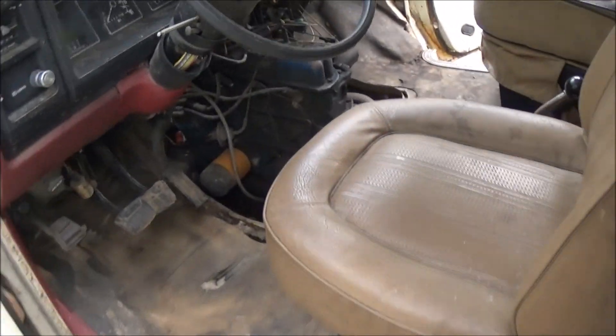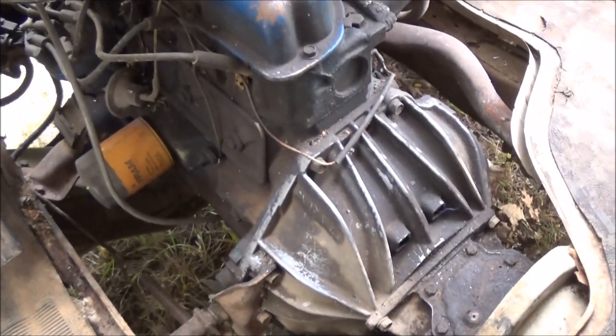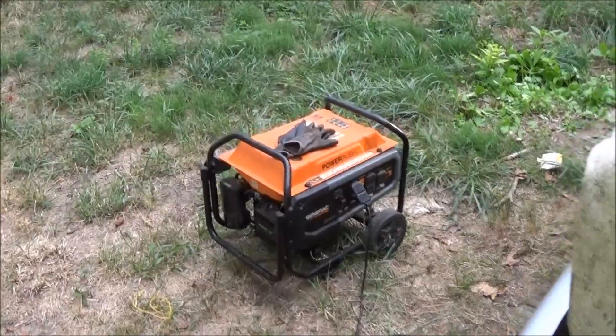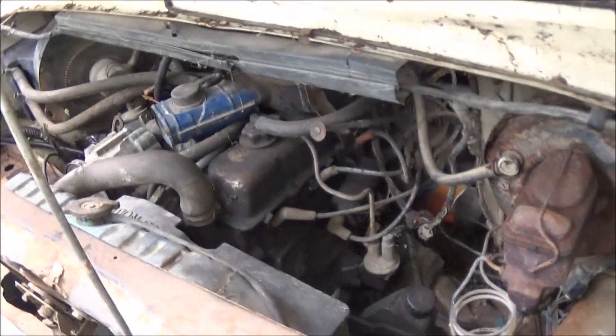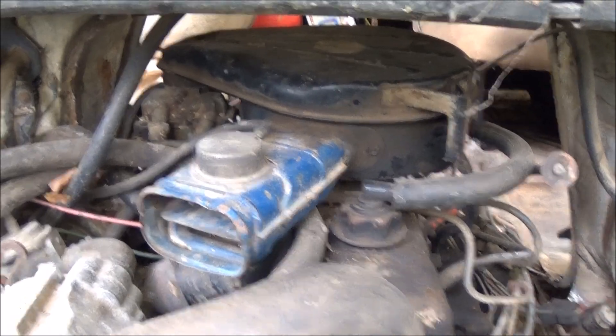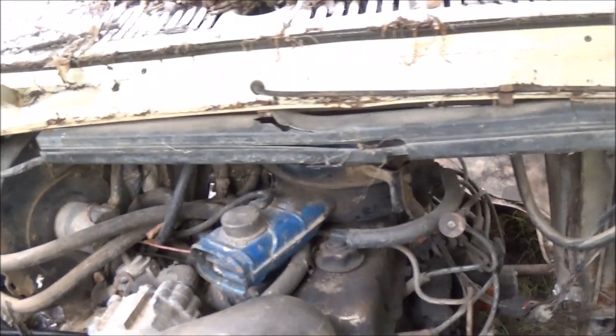Alright, I got all the nastiness vacuumed out of here — it's looking a lot better. I can actually see what I'm working with now. I've just got the generator down here with the shop vac. I can actually see the engine now, so the next thing I'm going to do is pop off that air filter so I can get to the carburetor and see what that's looking like.